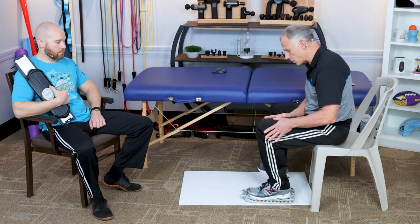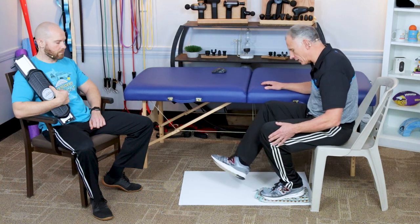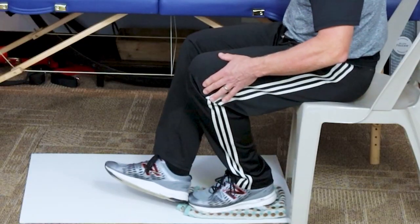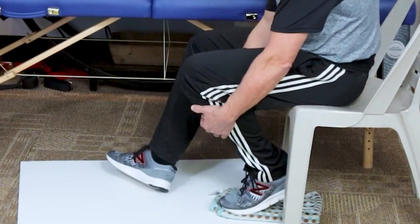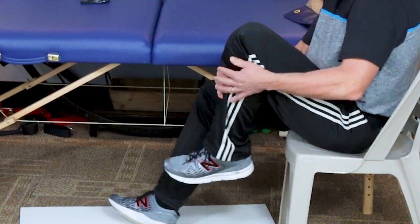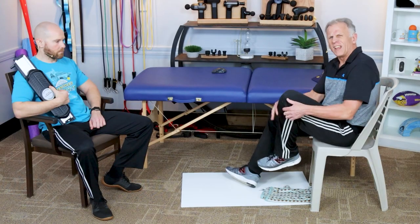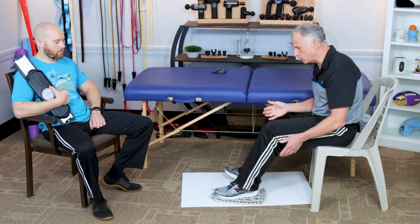Going in the other direction — do 10 reps — and then come under this way. You can take this foot by the heel or toe and give it a little pressure to get flexion. You can actually grab it and pull it up to get full range of motion. Not everyone will achieve that, but the whole idea is to increase range of motion.